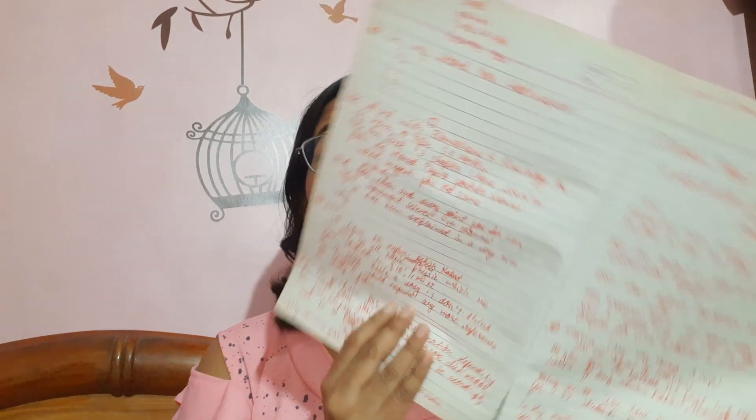In my second year I had a total of six subjects: exercise therapy, electrotherapy, kinesiology, BMP (biomedical physics), pharmacology, pathology, and microbiology. Do not mind if in the video I look down at times, as I have made pointers for you guys so I can talk in detail to help you study and score well in your second year.